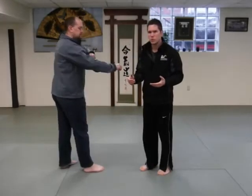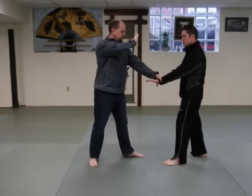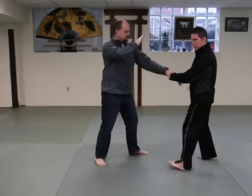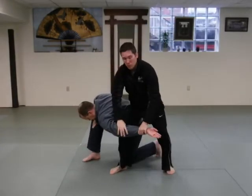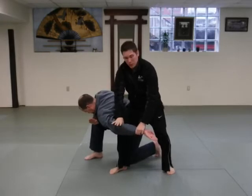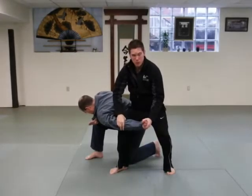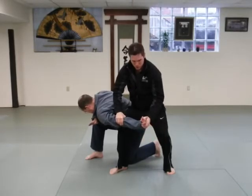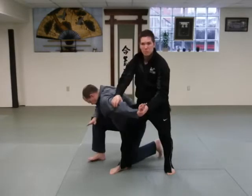I've got Noah here. We're going to walk through first the key home — the basic way to get into this from Katatedori. Let's do the other hand so it's easier for everybody to see. Going into this control from the cross-hand position, you need to get off the line, take the balance using the center. Always good to practice — never use the upper body. Bring Noah down. Once you get into this position, make sure you've got control of the elbow. The other hand is going to come around and grab the hand — trace the thumb along the bottom and bring it in.